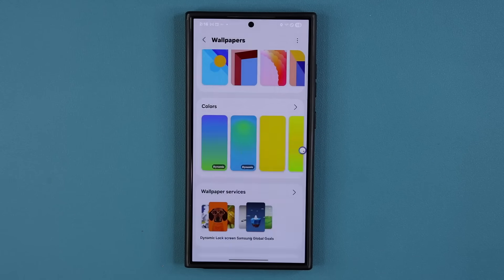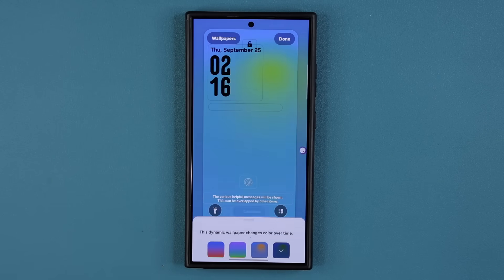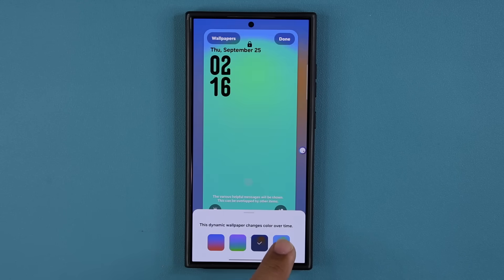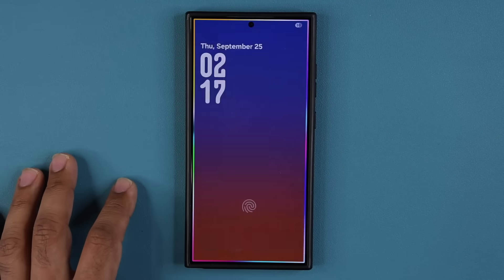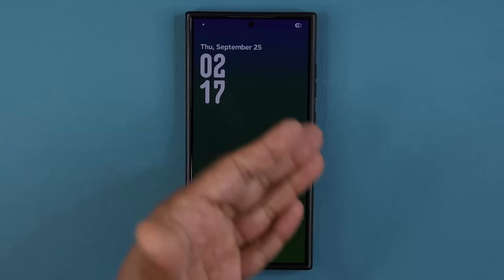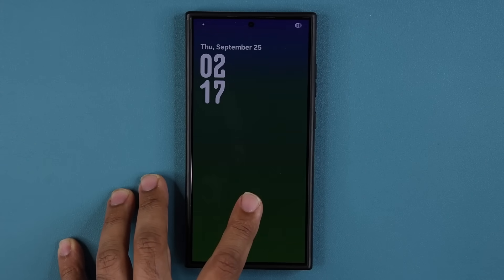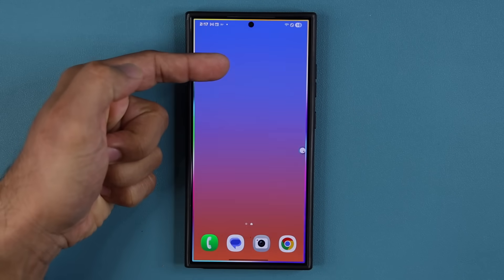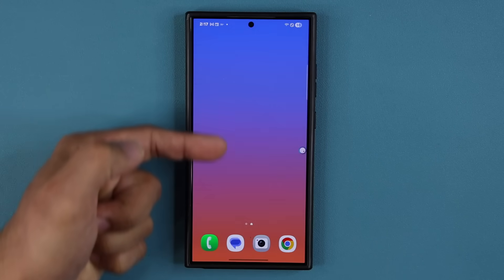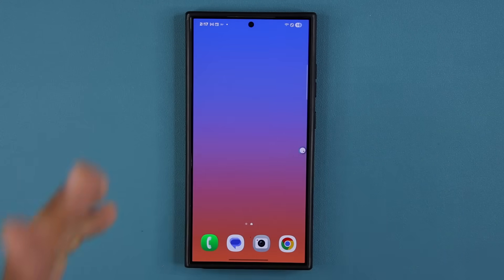There are two of those dynamic wallpapers you can play with. The other one also has several options to play with. When you unlock from the always-on display, the dynamic nature of the wallpaper shows up on your actual home screen wallpaper as well. That's great.